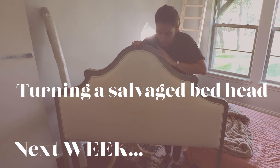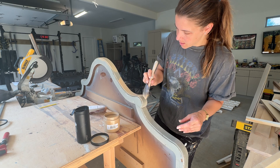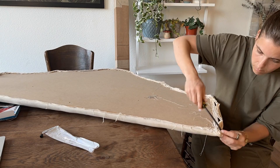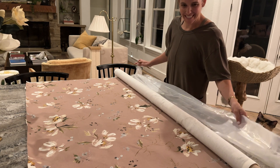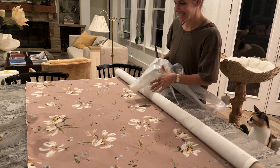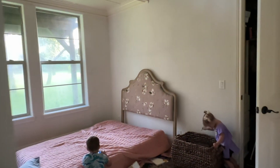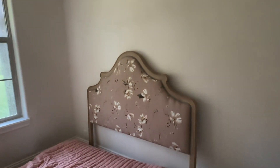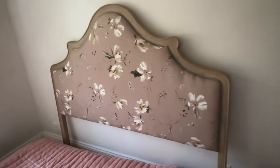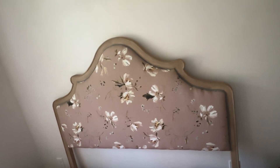We are going to finish this project up for Yovana so soon. Next week, we're turning this salvaged bed frame into a beautifully re-upholstered masterpiece, which I think is going to blow y'all's minds. So stay tuned for that while we finish Noah's extreme bedroom makeover.